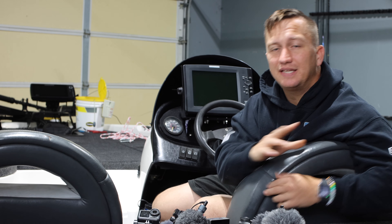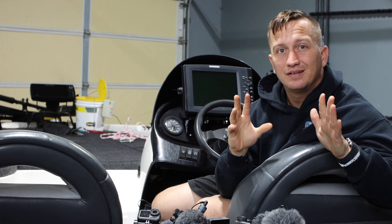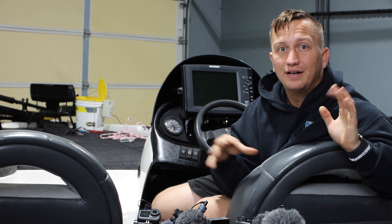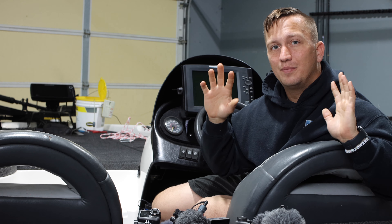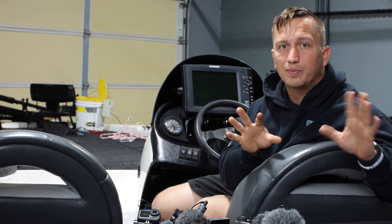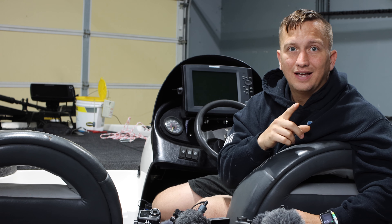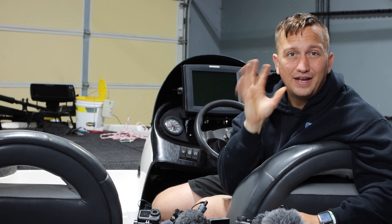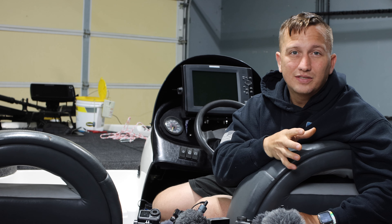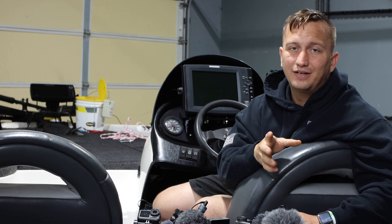DJI came out with the DJI Osmo Action 2, and influencers are all talking about it — they're doing videos, they released a ton of videos yesterday. I'm going to talk about this from a fishing YouTuber perspective, whether or not I'm going to recommend this camera. Spoiler alert: no. It's got a lot of bells and whistles, a lot of cool features, but I just don't think it's for a YouTube fisherman.